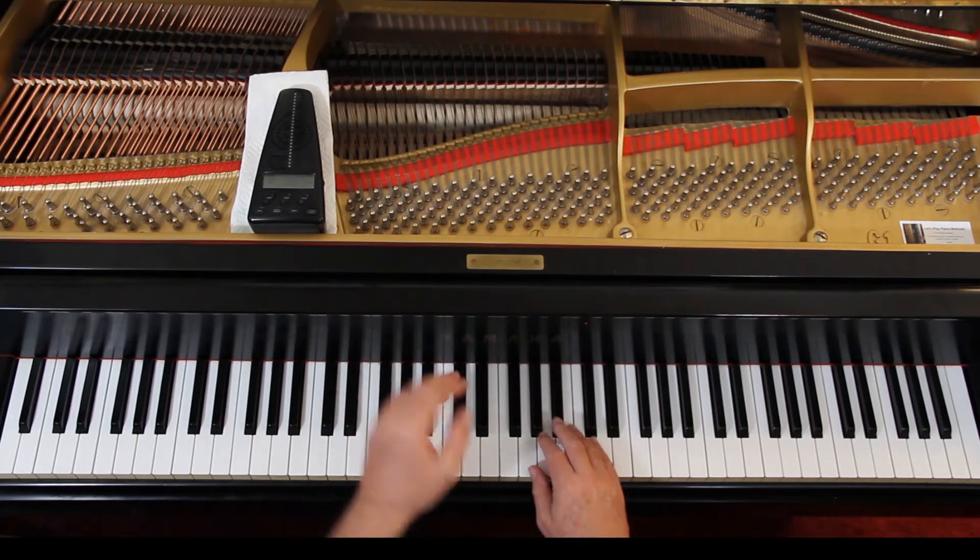It's in 3/4 time, 2 flats. We're in the key of 2 flats — it's either B-flat or G minor. This is in the key of G minor.